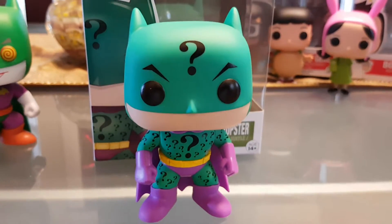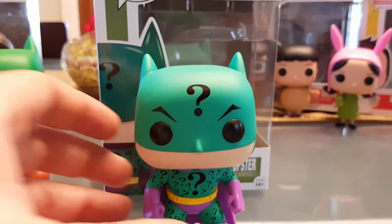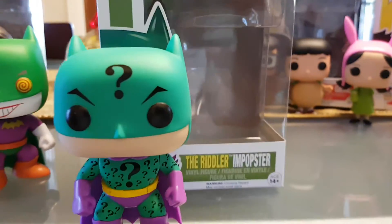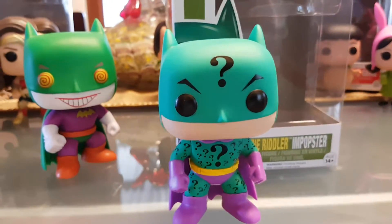G'day everybody and welcome to another YouTube video review. Today we're going to be having a look at one of the pop heroes — the Funko Pop Heroes. This is the Riddler Impopster. As you can see, they're Impopster — I'm not making up words. It's obviously Batman inspired.